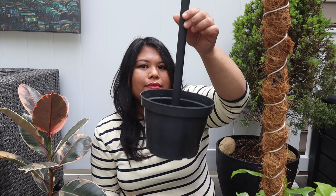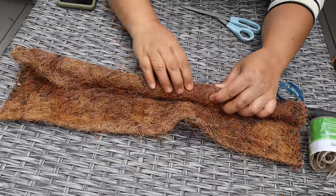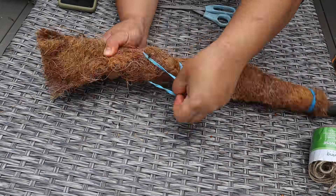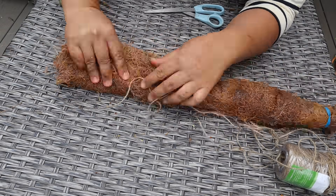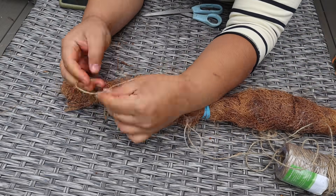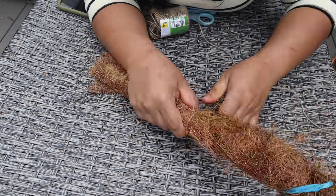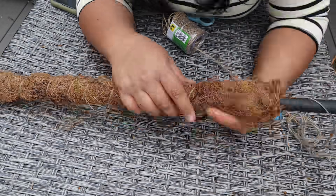You can see me here testing it out, and it will be more secure once you pot it up with soil. If you want, you could wrap it with moss or coco coir beforehand. I'm using coco coir that I've previously used in a planter, and after I roll it tightly I'm tying it up with a rubber band just to secure it as I grab my jute cord — you could use a cotton cord too. I start wrapping it around the coco coir very tightly, and as I go down, once I reach the rubber band I just pull it out and continue wrapping.